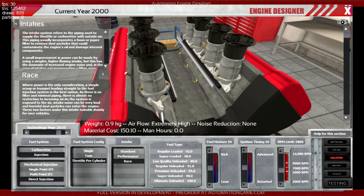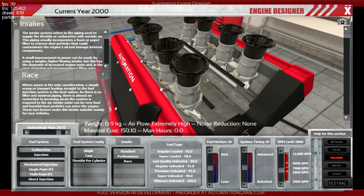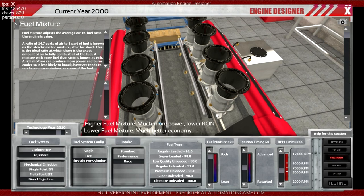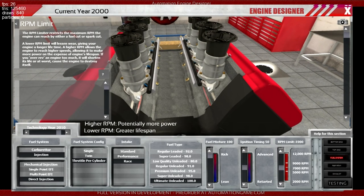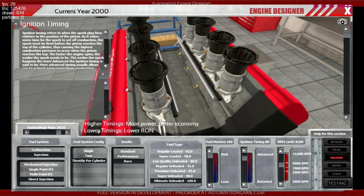We want to irradiate everyone standing outside it, so a nice open intake should do the trick. The closest thing we're going to get is ultimate unleaded - deuteron into uranium fuel would be like 200 RON, but we don't have that in this list, so let's just go for 100. We probably want lots of it burning, chain reacting. Many revs. Ignition timing - we want to blow up things rather sooner than later. I imagine it will blow up rather quickly.